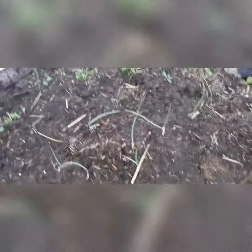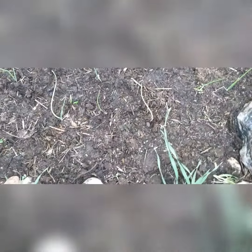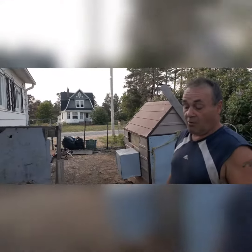Remember, onions do not like things around them, and they're a high nitrogen plant, and they like lots of water. So now that these are growing — they were just put in four or five days ago — I will water them a lot.